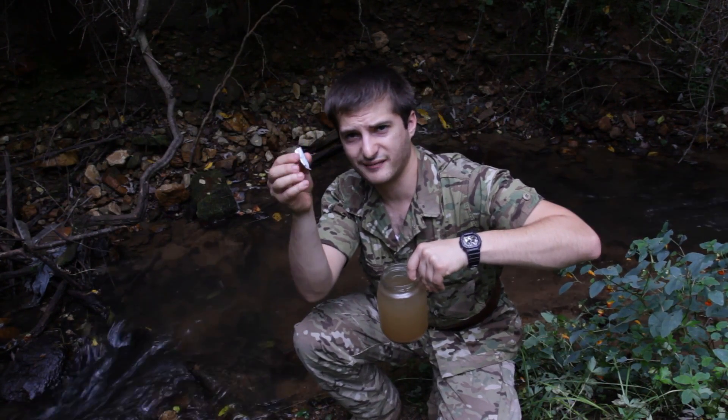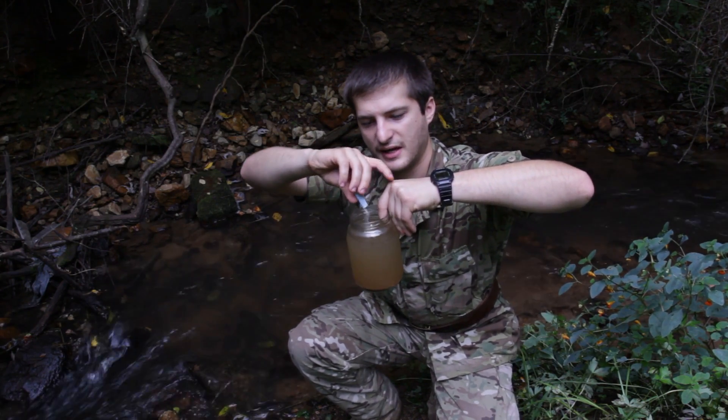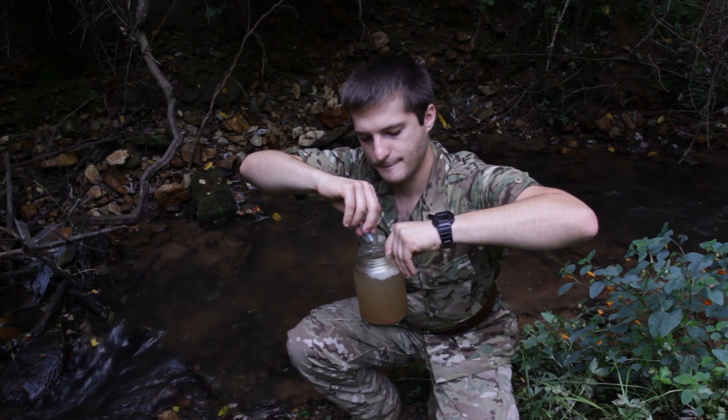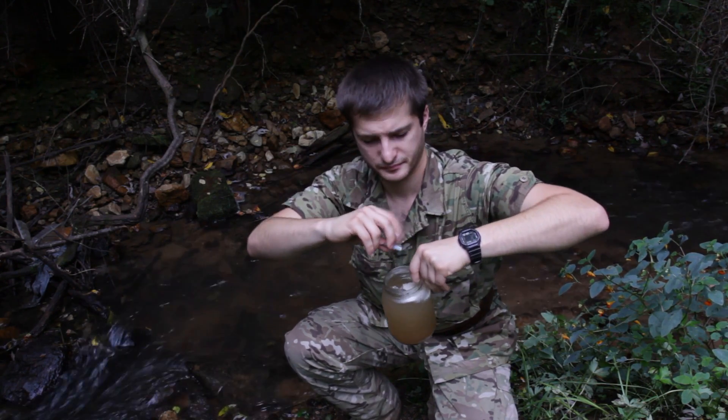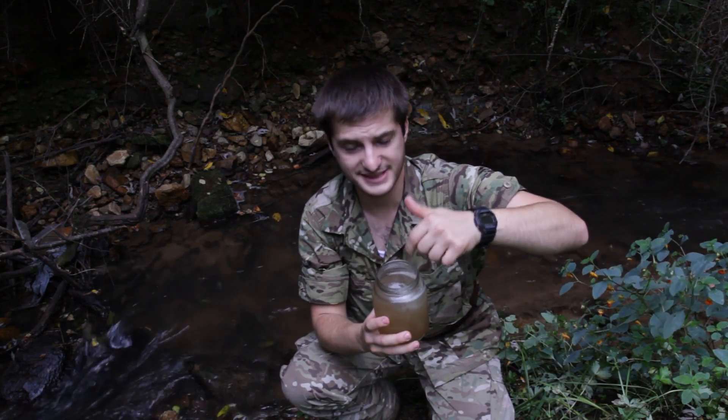So what we're going to do next is take that little satchel, tear it open and pour out the contents. It's just a little tan powder. So we're going to put it in there. It'll start instantly dissolving.